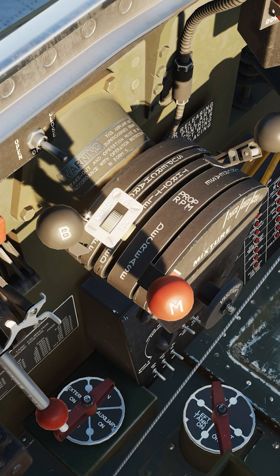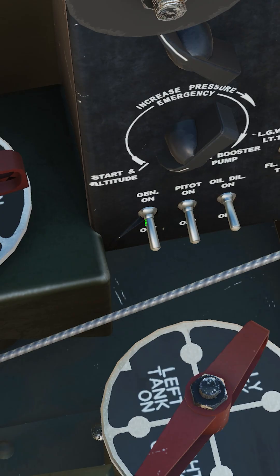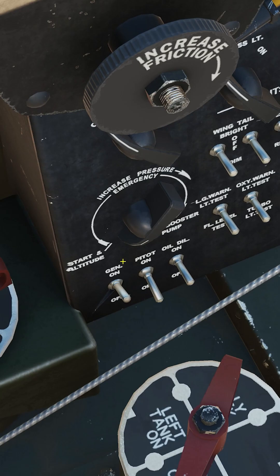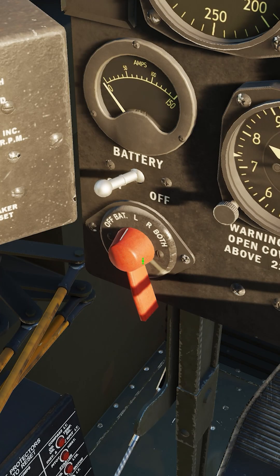Throttle open one to one and a half inches. Propeller control full forward. Idle cutoff. Generator on. Propeller selector switch auto. Fuel booster selector start and altitude. Cowl flaps confirm open. Ignition switch to both.